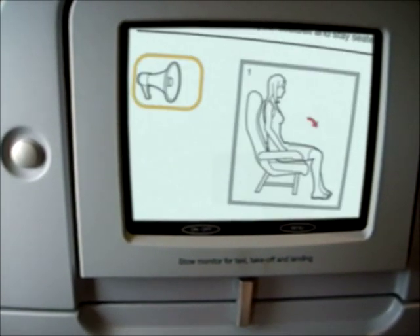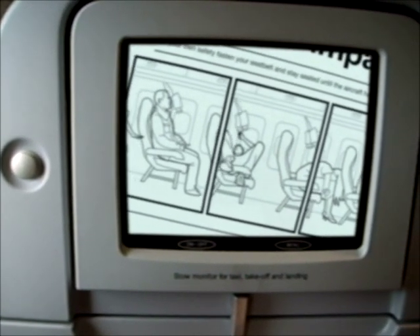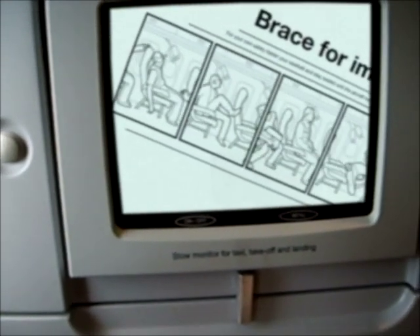To prevent injuries, please brace for impact. Place your hands on the back of your head and bend forward. Stay seated and keep your seatbelt fastened.